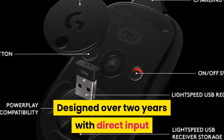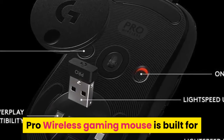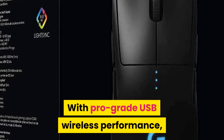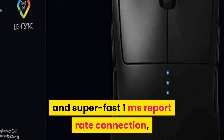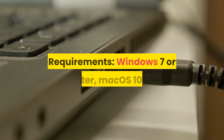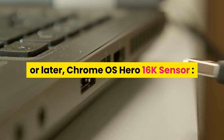Made with and for pro gamers, designed over two years with direct input from many professional esports players, the Pro Wireless Gaming Mouse is built for extreme performance. Lightspeed wireless with pro-grade USB wireless performance provides a rock solid and super fast one millisecond report rate connection without the drag and distraction of a cord. Requirements: Windows 7 or later, Mac OS 10.11 or later, Chrome OS.